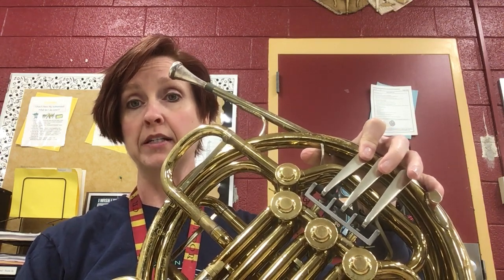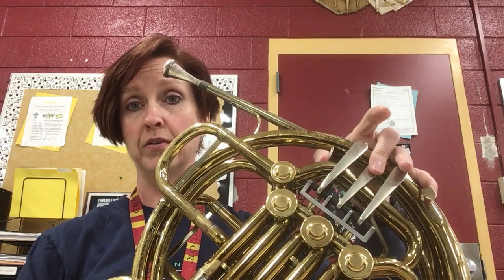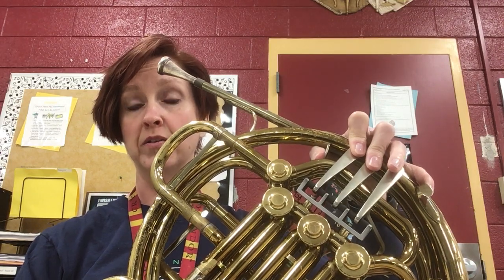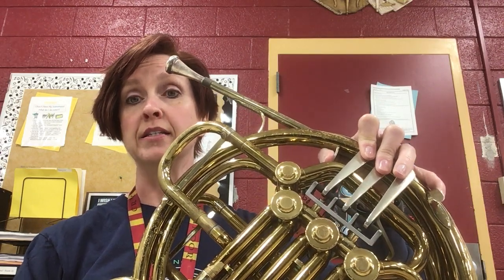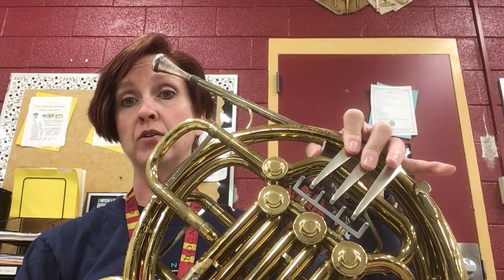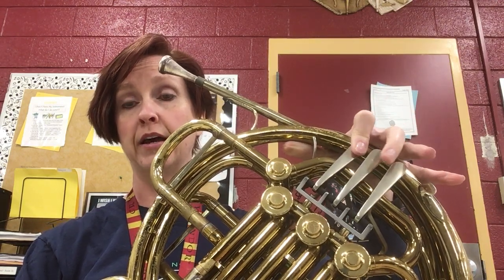And then you come back down. E is either open or thumb and two. D is either one or thumb, one and two. Then C is open. B-flat is first. A is one and two. G is open. F is first.